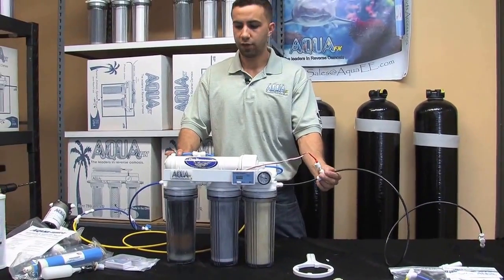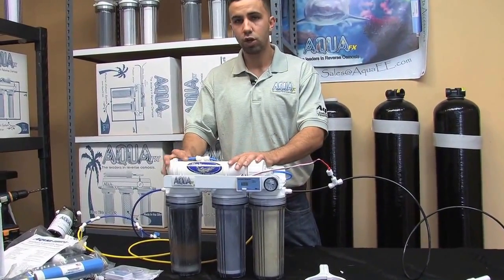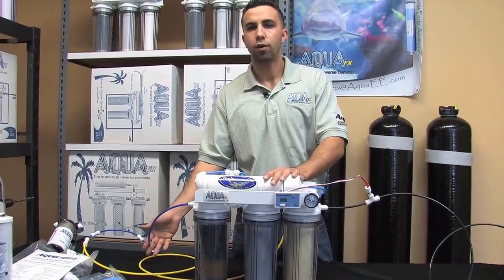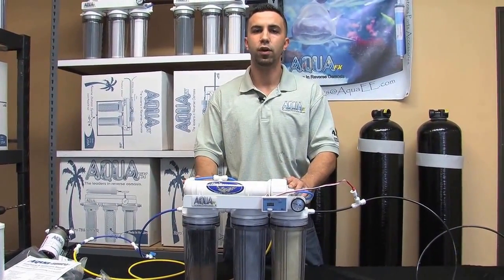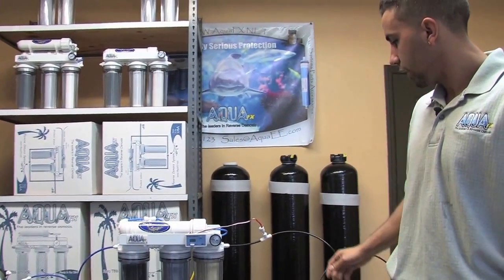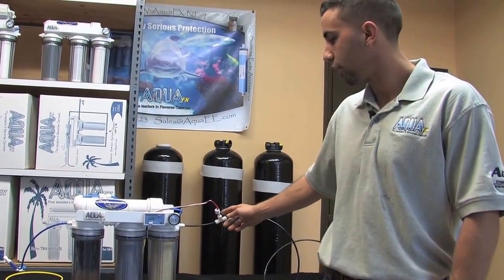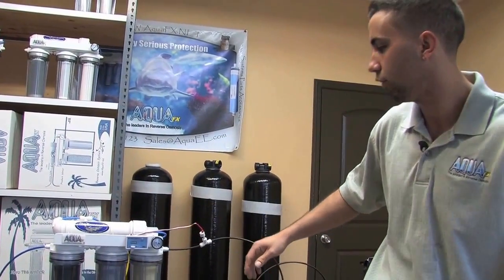The first thing I like to do when I'm assessing my system is take a look at the TDS values. I've got three points of interest: my incoming tap water, my production RO water, and my final product RODI water. I should expect to see three different values here. It's important to understand what our source water is in order to assess the rest of the filtration system.